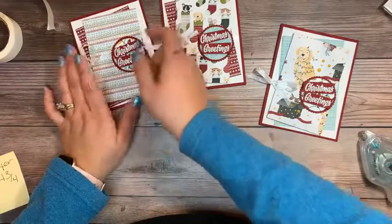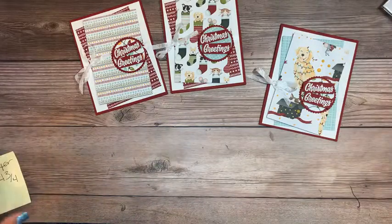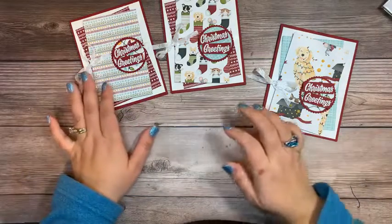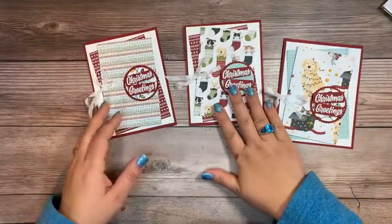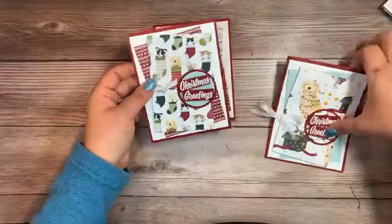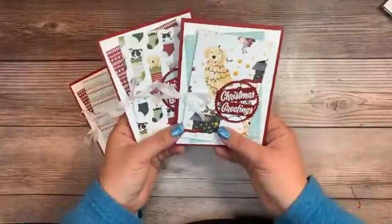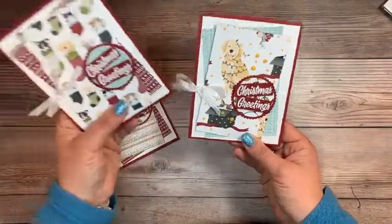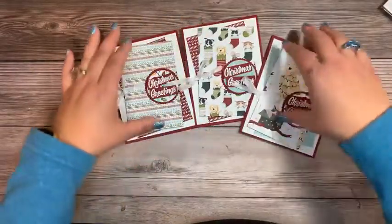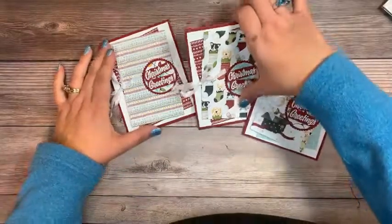Just tilt them a little bit — zigzag, tilt, whatever you want to call it. Look at that — that finishes our card! This is part of the Sweet Stockings Christmas class I'm offering. Sign-up goes through November 5th and the class kits will ship no later than November 15th; there's also a pickup option. I think I prefer having the puppies or kitties on there as well. Let me know which one you think is the cutest — the one with more of the stocking look or just the puppy with the lights wrapped around it.